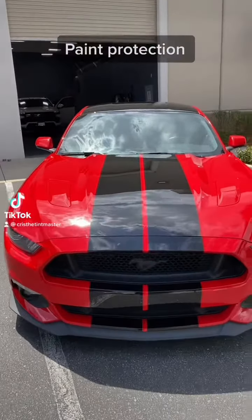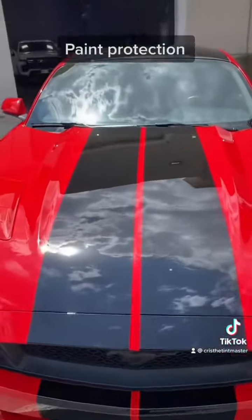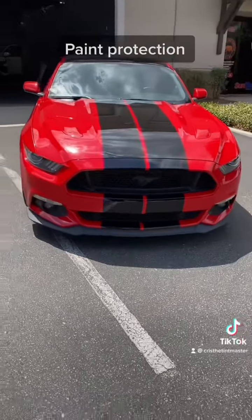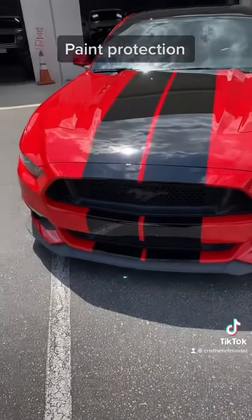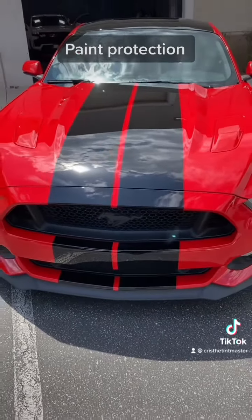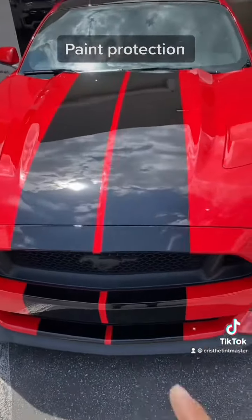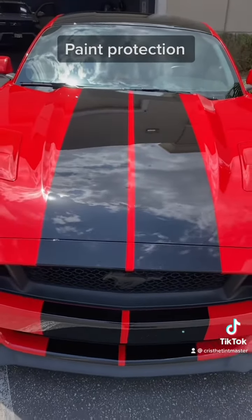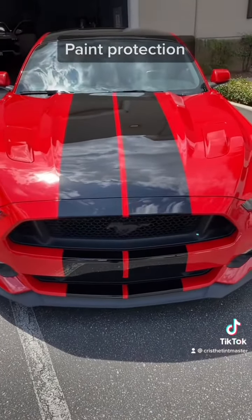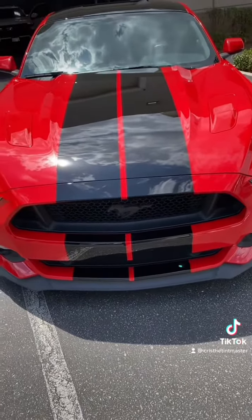What's going on guys? We did it again — Team Master with the racing stripes and this beautiful Mustang. If you guys follow my stories, we show before we start working on the car. It used to have all stripes with vinyl. Vinyl compared to paint protection is completely different. With paint protection, we're doing the stripes in paint protection — black paint protection — some matte finish or clear.